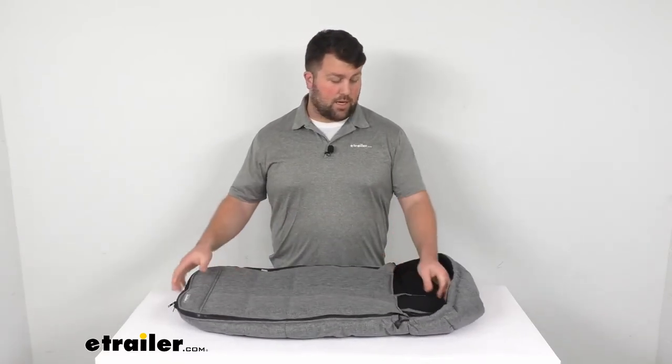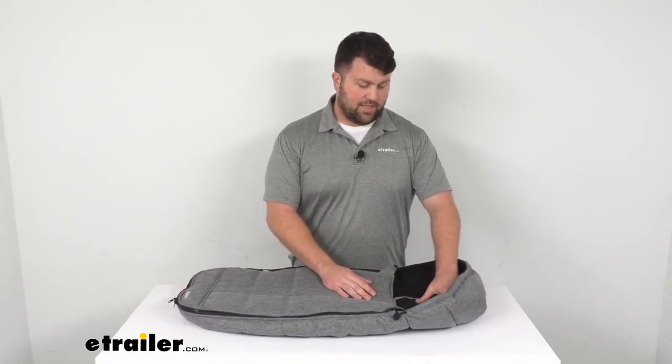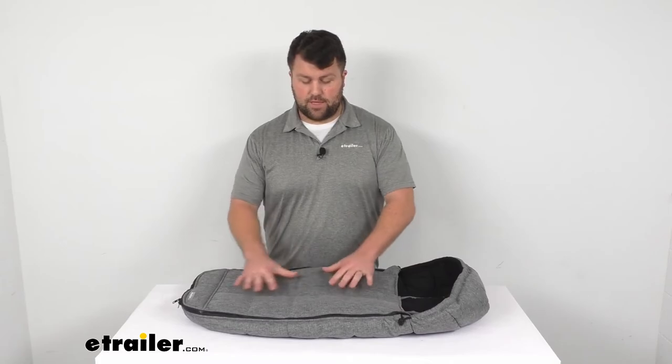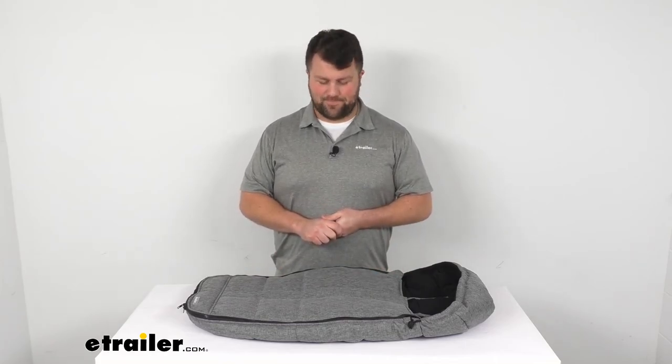I think this is going to be a really nice option for your little one — it's very comfy, that fleece in there is very soft, and it is going to do a good job of helping to keep them warm while you're out and about, whether you're out on a stroll enjoying the fall colors or going Christmas shopping from shop to shop. They will stay warm in here. So that's going to complete our look for today. Again, I'm Michael with eTrailer.com — thanks for watching, see you next time.